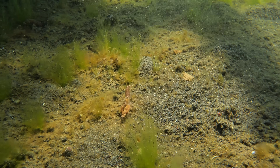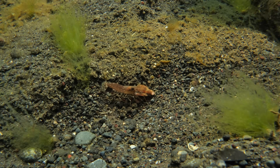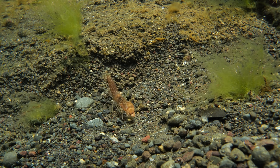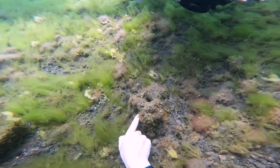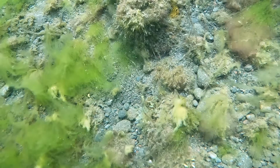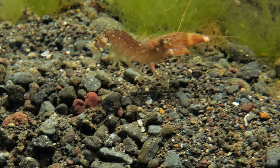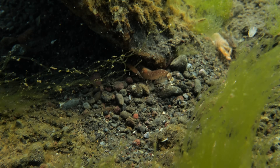These pistol shrimps are known for their oversized claw that they can snap shut so fast it creates a cavitation bubble that produces a shock wave strong enough to stun or kill small prey. They also use it to keep probing fingers out of their hiding holes. That click you can hear is the sound of the pistol shrimp firing his gun, and it's so loud it can interfere with sonar equipment.